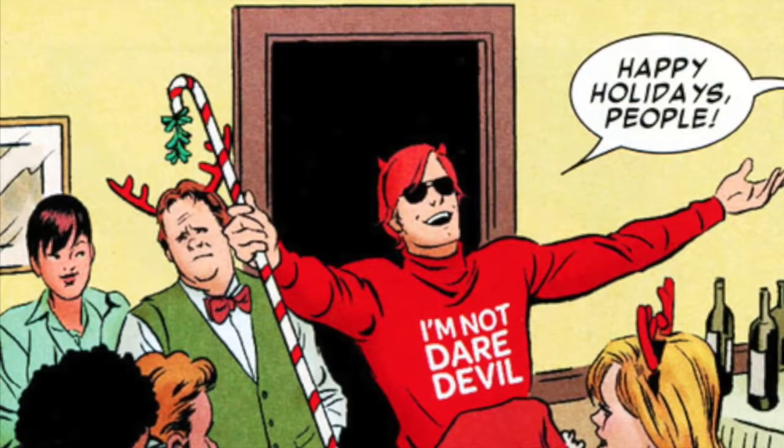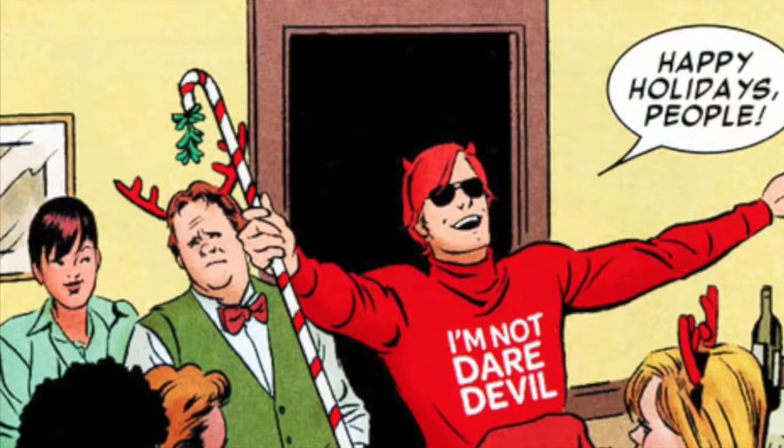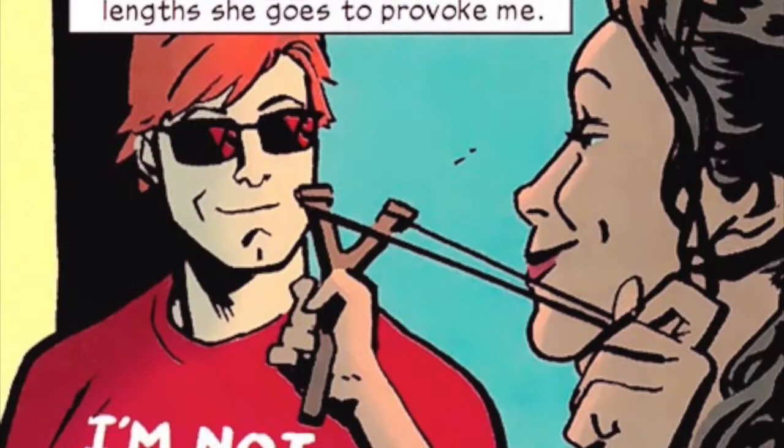Hey everyone, so today we're going to be making the famous 'I'm not Daredevil' shirt worn by the man himself, Matthew Murdock.